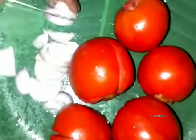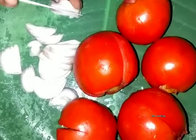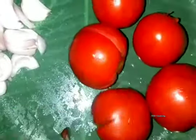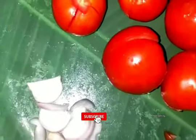I will cut the tomato and put the tomato on top.